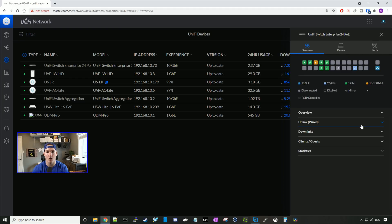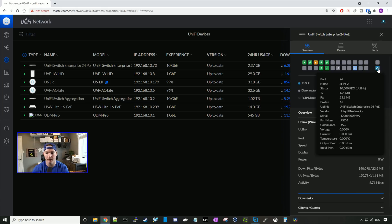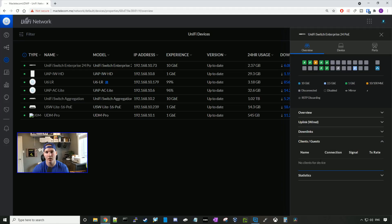If we click on wired uplink, it shows what we are uplinked to — the UniFi switch aggregation on port 6. On the enterprise side, it's connecting to port 26, which is an SFP+ port running at 10 gigabit. If we take a look at our downlinks, we'll see a bunch of access points connected to the switch. We could also look at clients and guests — I don't have any PCs directly plugged in, so we won't see any clients; I just have access points and cameras.